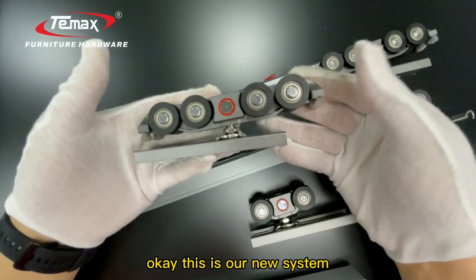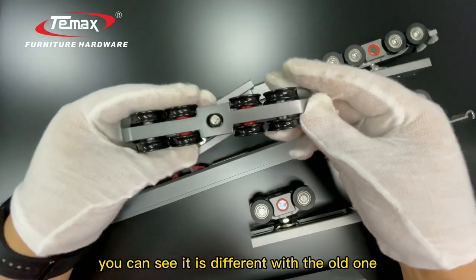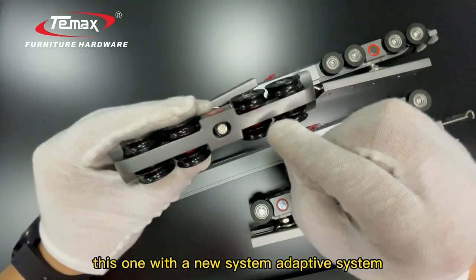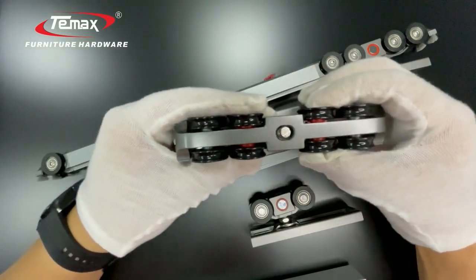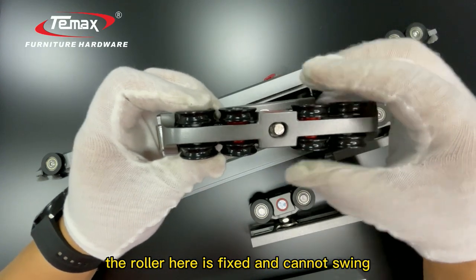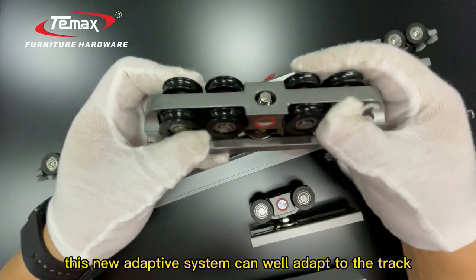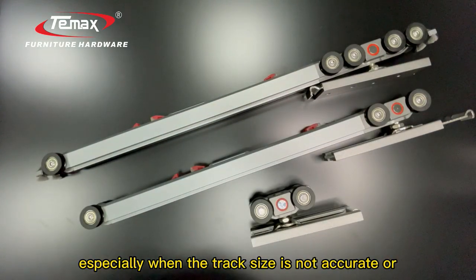This is our new system — you can see it is different from the old one. This new adaptive system allows the ruler to swing, whereas in the old system the ruler is fixed and cannot swing. This new adaptive system can adapt to the track.